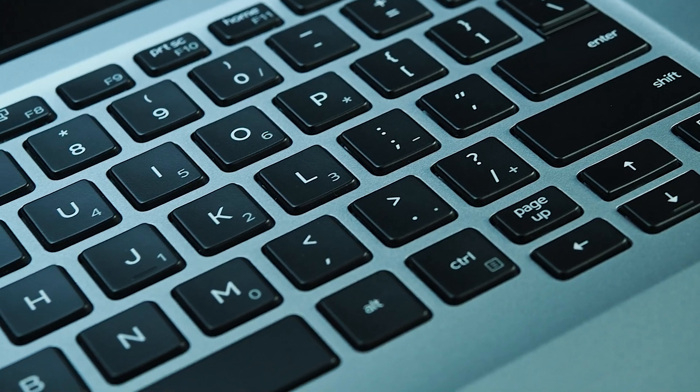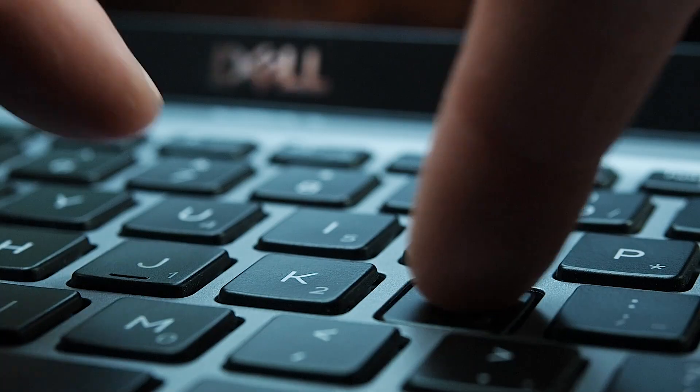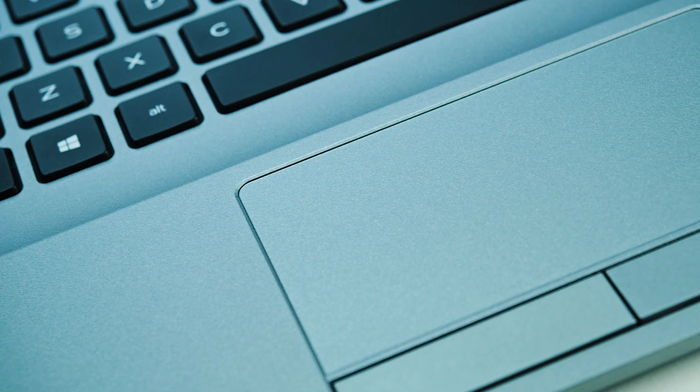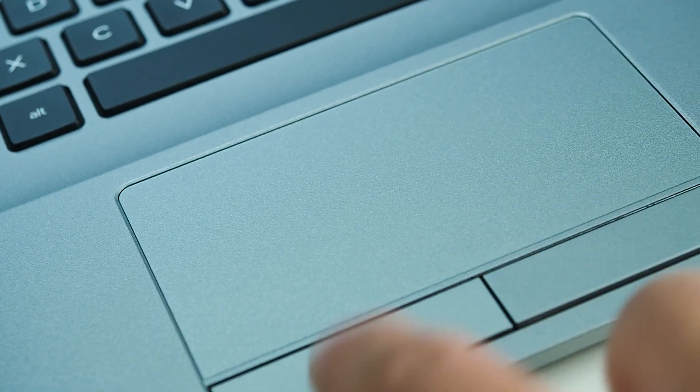The keyboard and trackpad are the same as the Latitude 5401 and 5400 — unchanged. It has a nice tactile feel and is very rugged. I've never had a keyboard failure on these or done a warranty job for these keyboards. There's plenty of key travel, and the trackpad is a good size with a comfortable palm rest. Physical buttons are also available on the bottom of the trackpad.